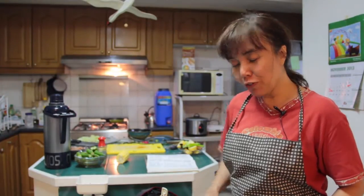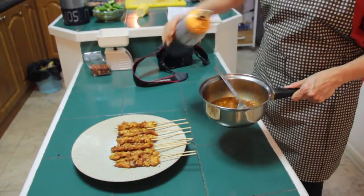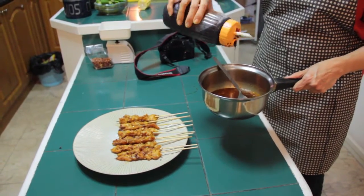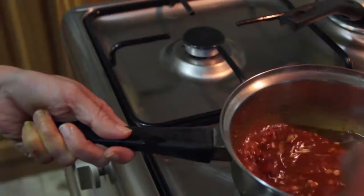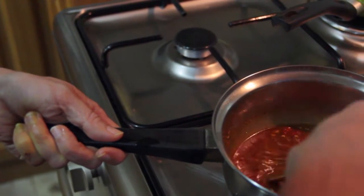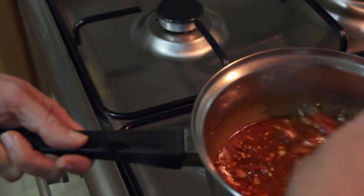The leftover marinade — I put some water in it, and also some more sweet soy sauce, then just quickly boil it. Then we can eat it as a sauce with the satay.